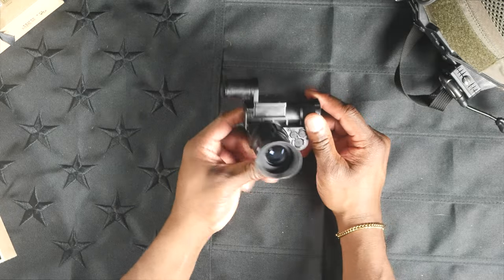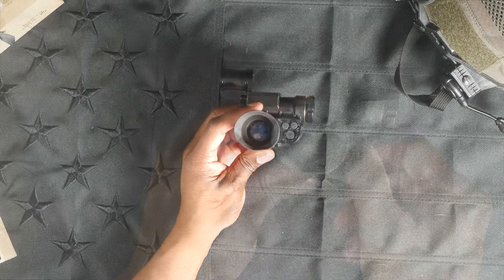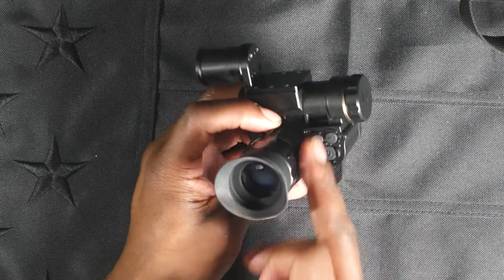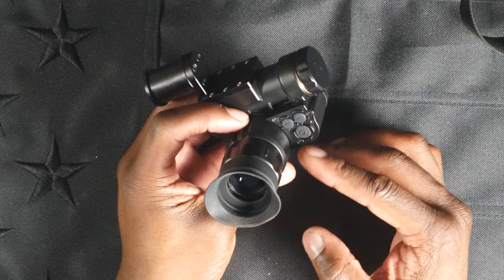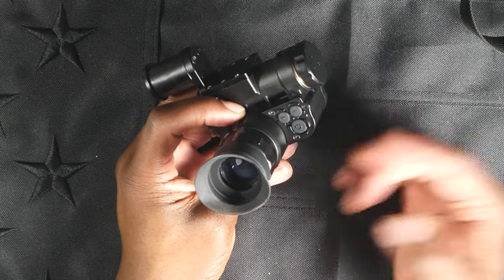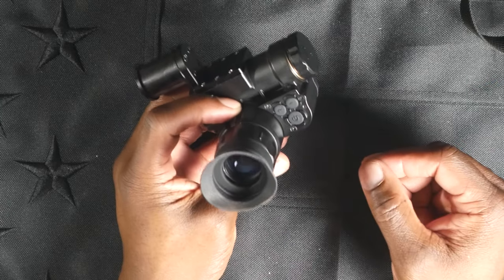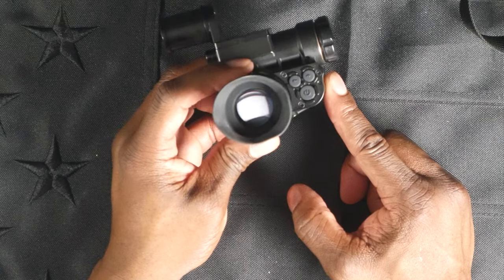I'll switch the unit on - you simply press and hold this lower button. You've got three buttons: a left, a right, and a power button. It's worth noting there are slight buttresses around the buttons to help shield them from accidental presses - that's certainly a nice and thoughtful addition. The buttons are tactile and seem to work well enough, and as we look in there you will see that screen illuminating.